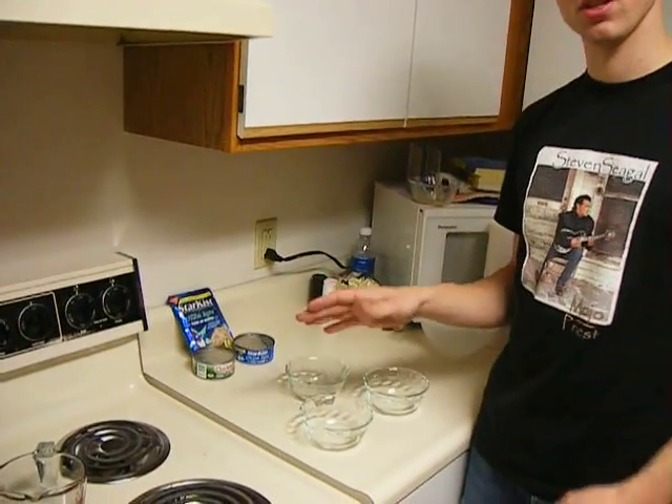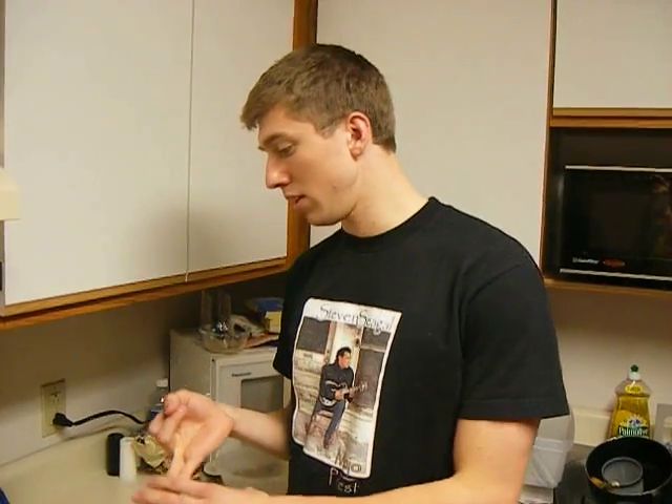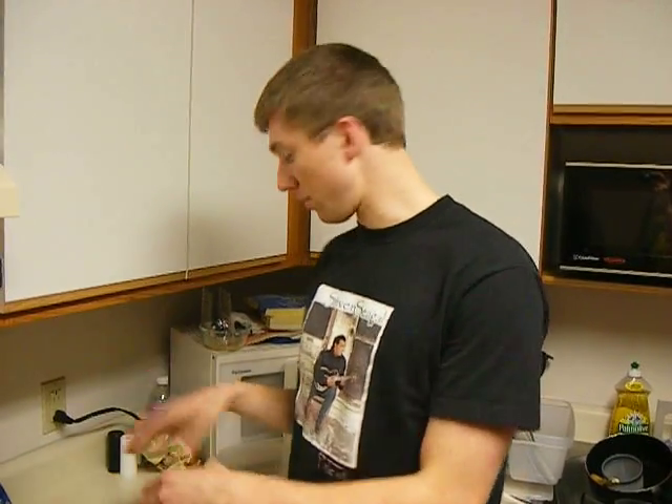So what we're going to do is look at a few things to compare the different brands of tunas. First off, we want to look at the size of the chunks. Second, we want to look at the amount of moisture that's removed from the tuna before it's placed and separated out.